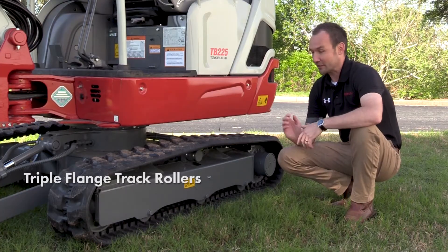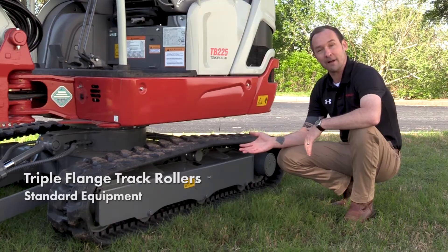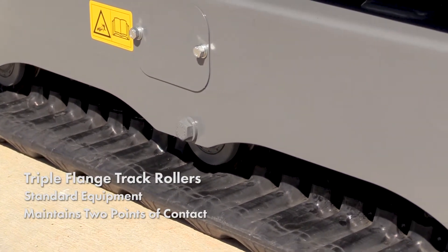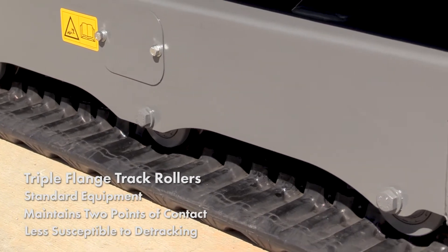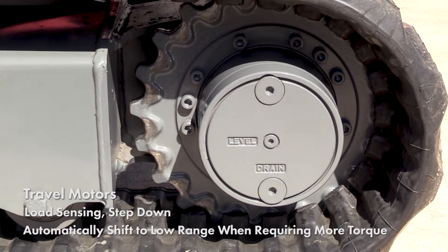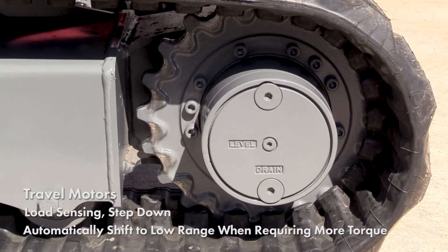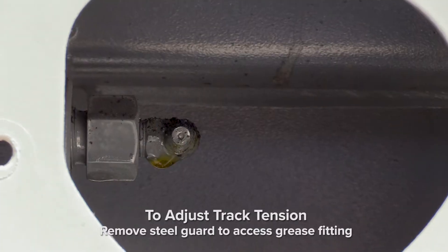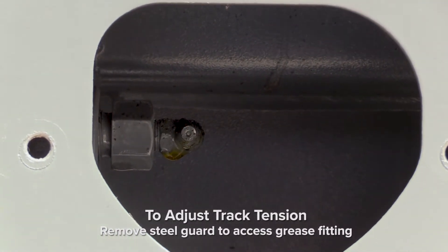Triple-flange track rollers are standard equipment on the TB-225, allowing the track to maintain at least two points of contact at all times, making it less susceptible to detracking. Load sensing step-down travel motors automatically shift to low range in applications requiring more torque. To adjust track tension, simply remove the steel guard to access the well-protected grease fitting on each side of the undercarriage.